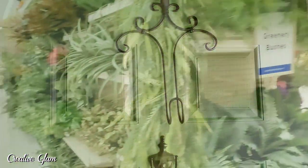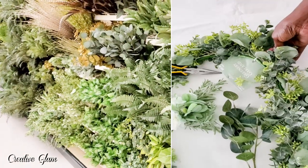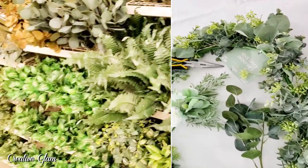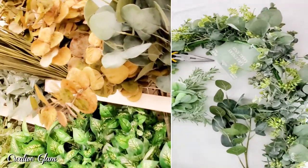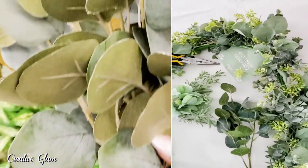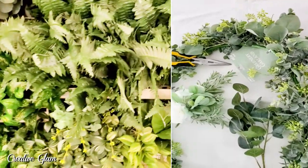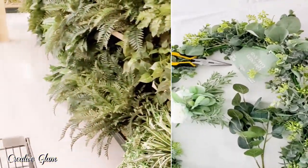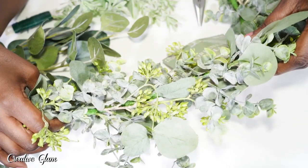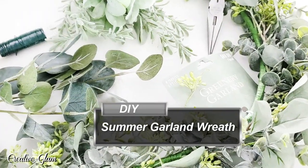So I went over to Hobby Lobby and while I was there I was taking advantage of that 50% off sale and I found this one here. It's normally $70 and I got it for 50% off, so I picked it up. I thought I would use it on my fireplace mantle, but when I got home and was looking at my front door I said I think this would also make a beautiful, simple wreath — something to dress the front door. Now let's get started on the wreath.